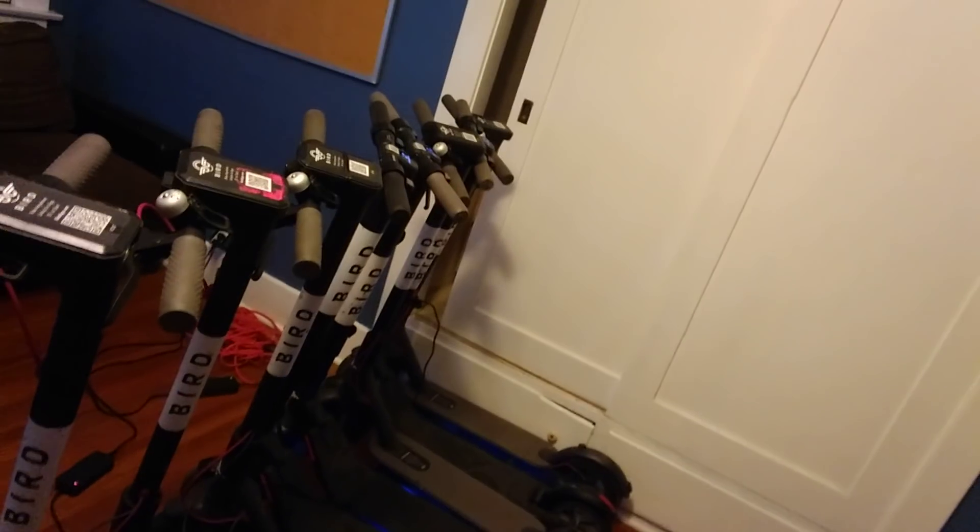That's a six right there, an extra one there — these are all completed. This is another six, eight — these are all charged already. And then over here are some Limes, six Limes, they're all pretty much charged up.